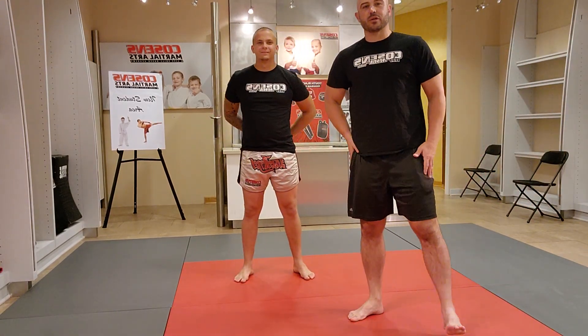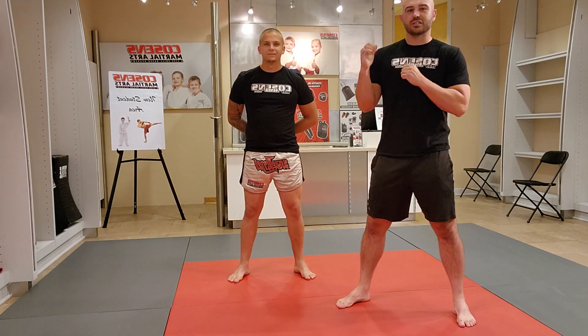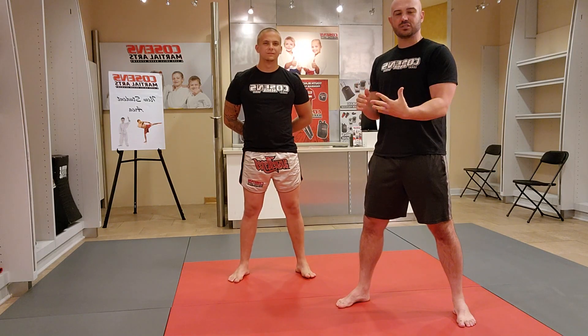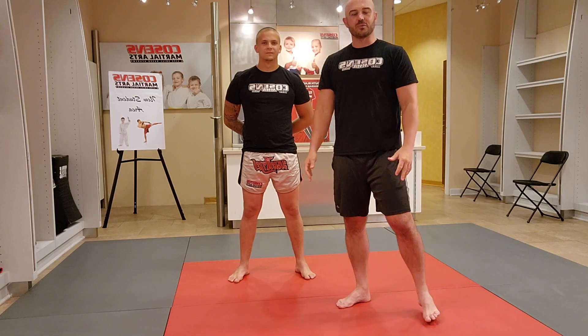Hey, what's up everybody. Today we're going to be going over one of our MMA combos. The combo is: Side A is going to jab, cross; Side B is going to parry, parry, then the last double leg takedown, transition to north-south, and then a Kimura from north-south position. I'm going to show you what it looks like in full and then we'll break it down.